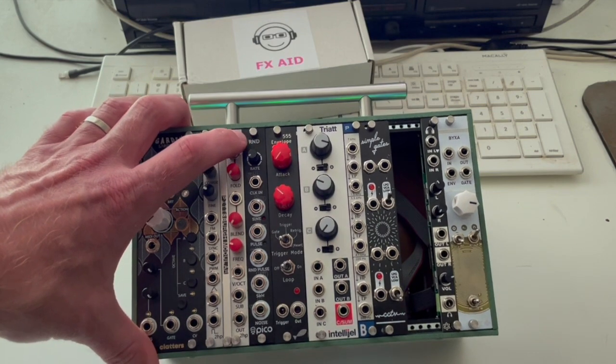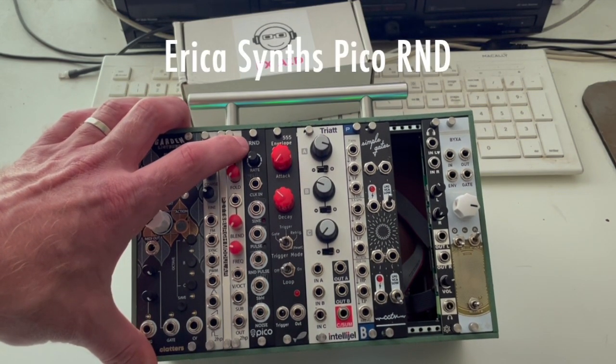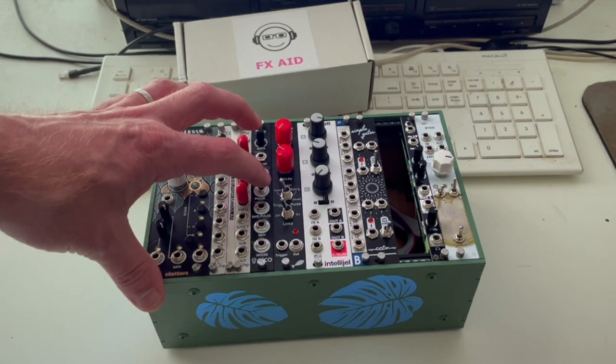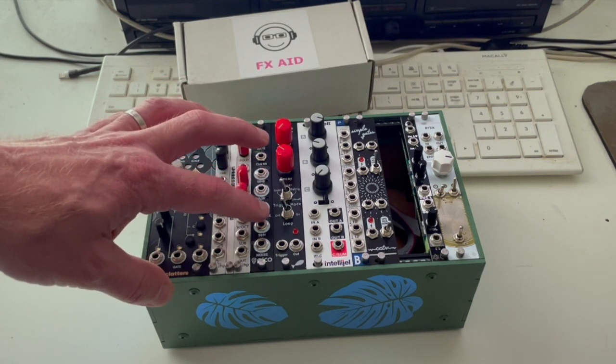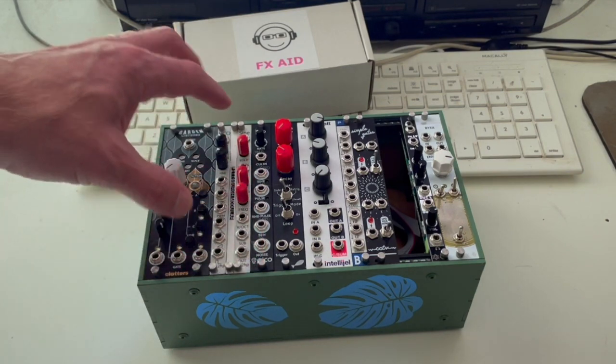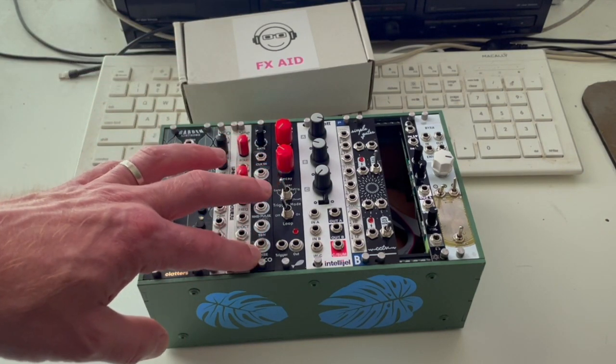Next to that we've got the Erika Pico R&D. This is a sine wave LFO with a random trigger generator, a random voltage generator, and a white noise generator built in. It's a really cool module — 3HP.